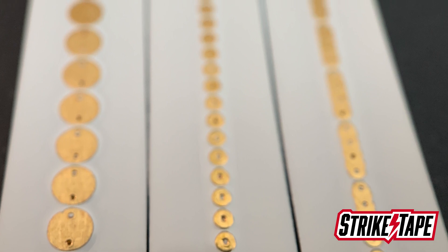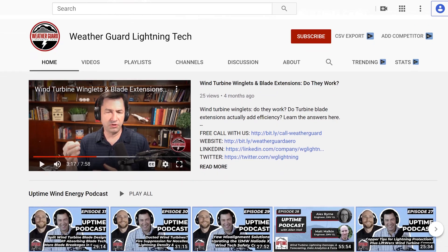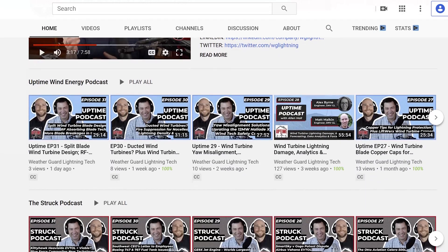If you have questions about the frequency of your project and which is the right diverter solution for you, feel free to reach out — we can answer your questions. There are a lot of resources about segmented lightning diverters on our YouTube channel. Also check out our website at weatherguardarrow.com for a lot of useful information.